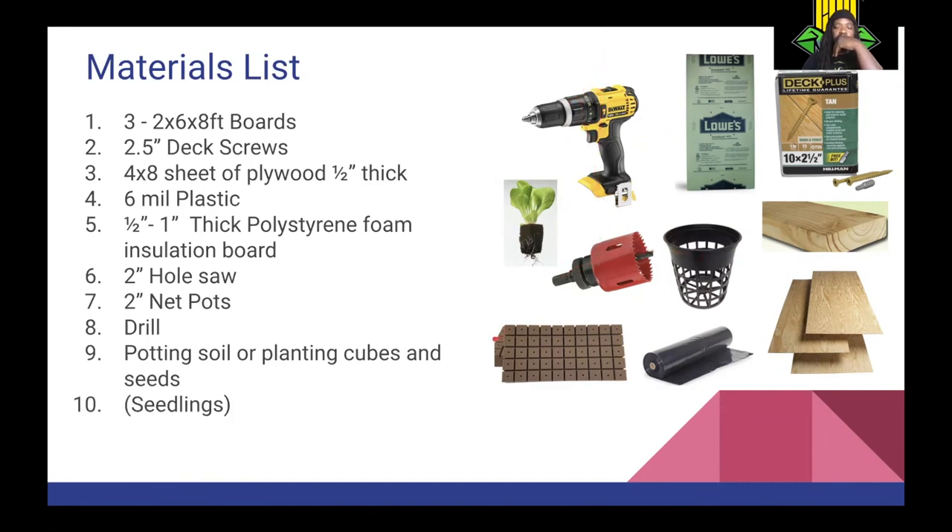You'll need two-inch net pots and your potting or planting cubes. These cubes are called Oasis cubes, where you stick one seed in each square. You sub-irrigate them, meaning you water these cubes from the bottom — water gets soaked up through capillary action to water the seed. You can also use a plant plug, similar to rock wool, or other types of plugs. Or you can use potting soil, which is what I prefer. And then of course you'll need your seedlings or seeds, depending on what step you're starting from.